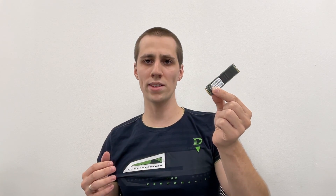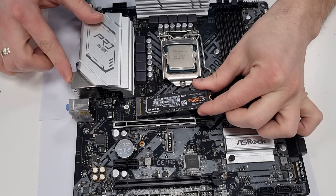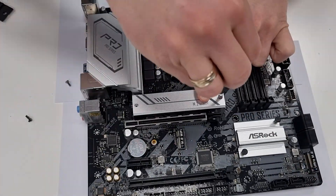Hi guys, in this video I will explain how to install an M.2 SSD on your motherboard. The procedure is done in three simple steps: first, find an appropriate slot; second, insert and secure the SSD; and third, install the heat spreader.